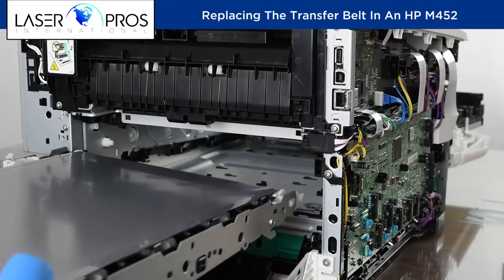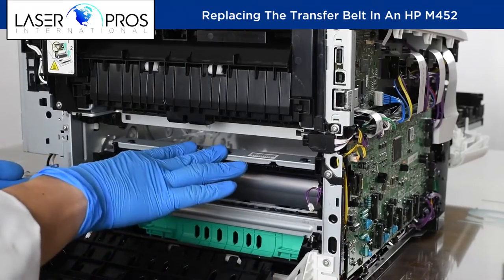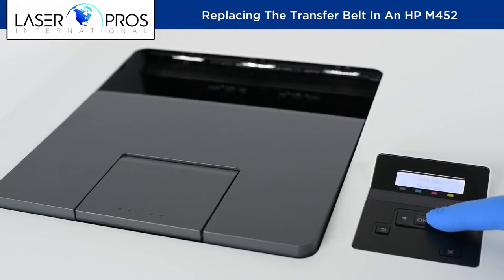Reinstall the new belt and reassemble the printer in reverse order. With the printer reassembled, reattach the power and data cables and print out a demonstration page to confirm the belt was installed correctly.